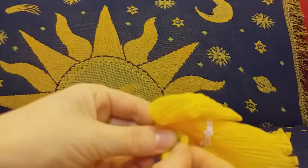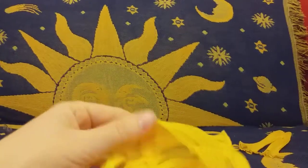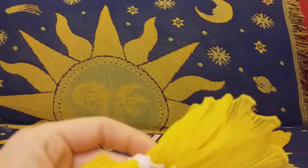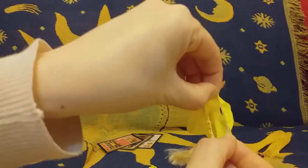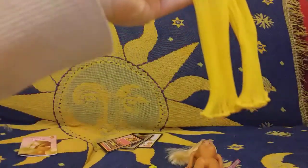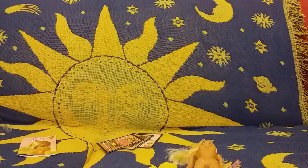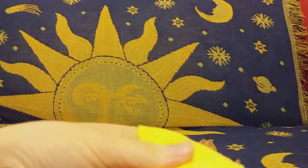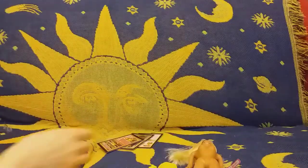Here is her top — it doesn't have velcro, it's got clip-on buttons, which is nice. I really don't like velcro on Barbie dolls. Then she's got this garment with elastic, and here are her trousers with elastic in. Her beach towel still has some cotton I need to take out.